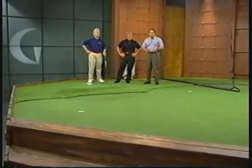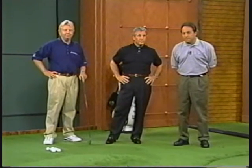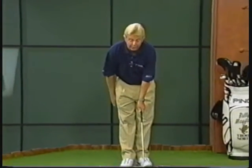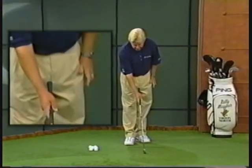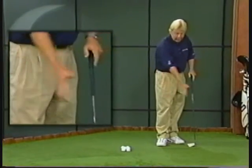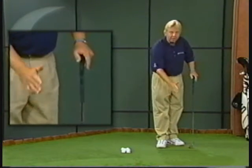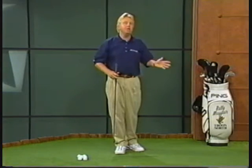Beau says his driving needs the most work — he doesn't hit it real far, he's very short and slices a lot. Billy Mayfair says when you slice the ball, it takes a lot of distance off right away. Try to strengthen your grip by moving your thumb from the top of the club to the side. Another thing to try is closing the club face just a little bit more — when you're slicing, you're coming into the ball at a steep angle with the club face open, which is why divots go right to left and the ball slices. If you keep that club face just a little bit more closed, it'll help the ball straighten up. When you start hitting it straight or even hooking it, you will get that distance back.